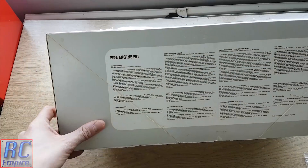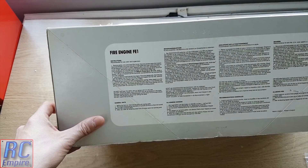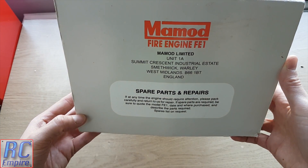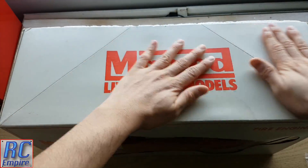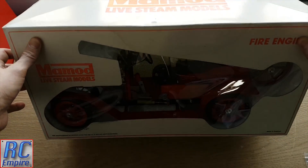On the bottom you have full starting instructions, a few hints and tips, and a number of warnings. On the side you have some contact details and info on what to do if you need spares and repairs. On the top you have MAMOD live steam models printed in big red writing, and unfortunately a big stain where I left a cleaning cloth whilst wiping the box.